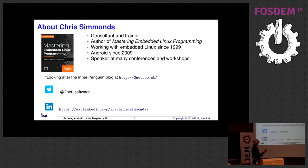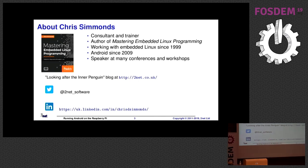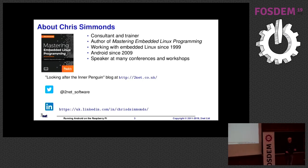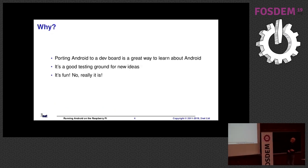A little bit of information about me. I'm a freelancer. I've been training and teaching Linux and Android for a long time. But the main question then is: why? Why would you want to run Android on a Raspberry Pi?